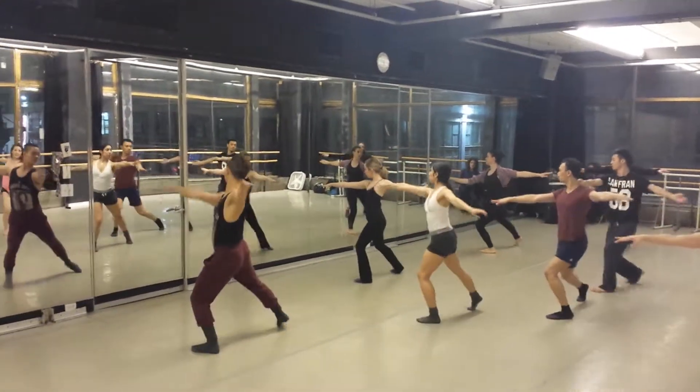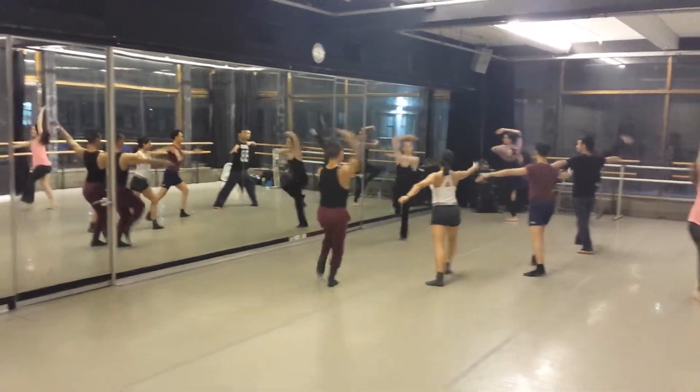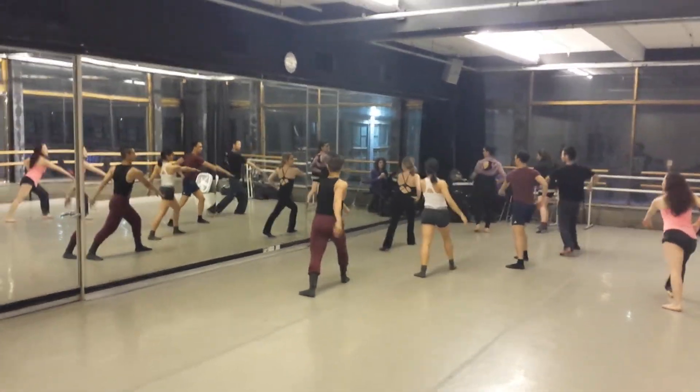And one, down, two, three, and four, and five, knee, knees, seven, eight.